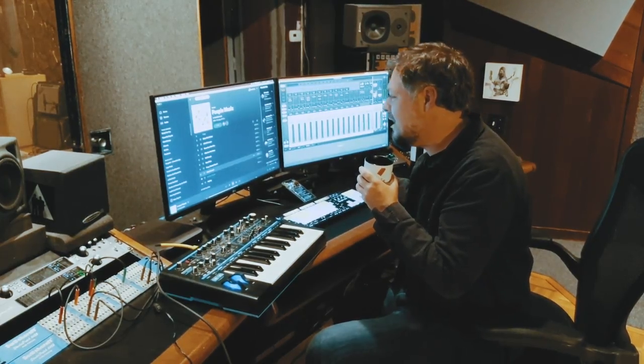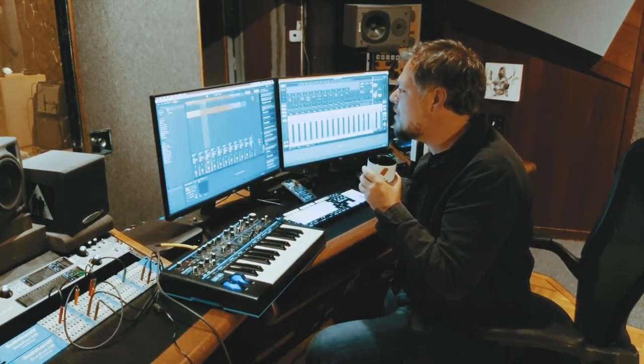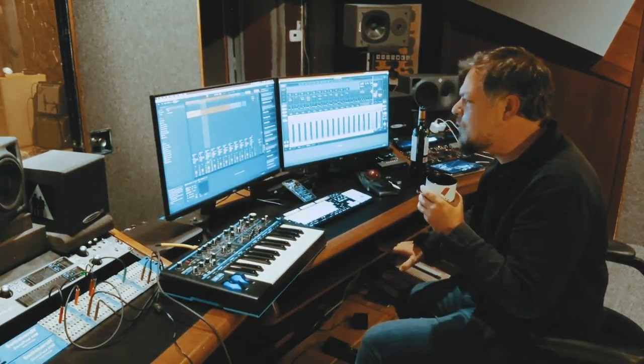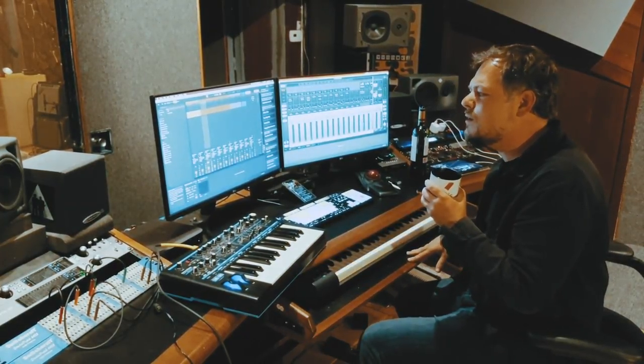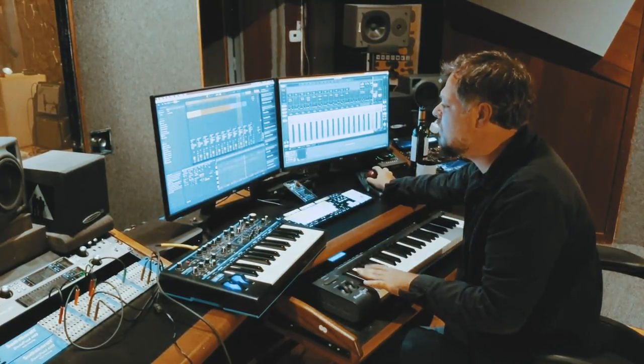So what am I gonna do today? I have no idea. I figured instead of starting with a sample, I might just play the keyboard for a second, kind of find some chords, and just build something off of that. I like to have quarter notes going.